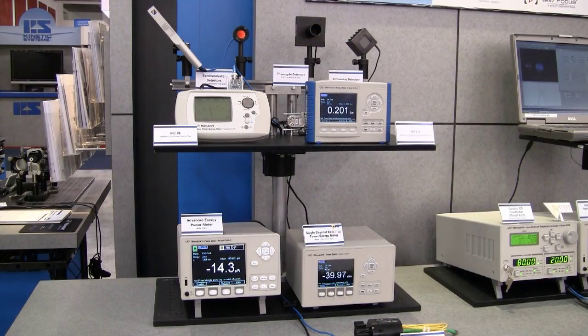Newport offers a broad range of NIST traceable photodiode, thermopile, and pyroelectric detectors. For low-power CW measurements, photodiode detectors are the best choice.